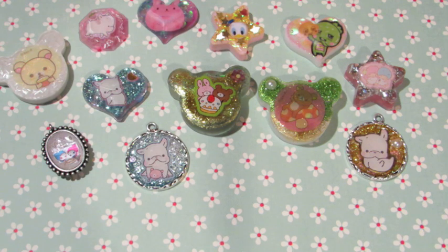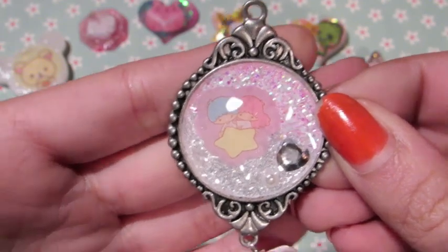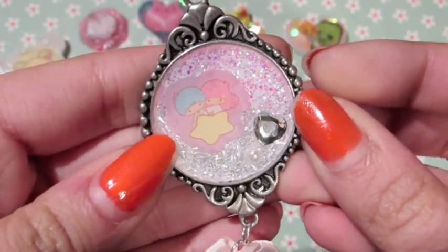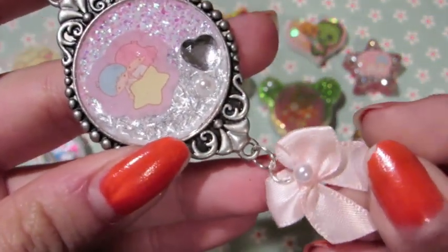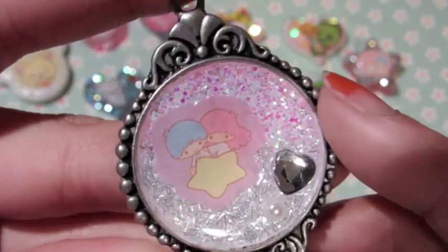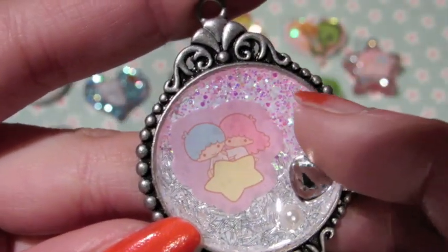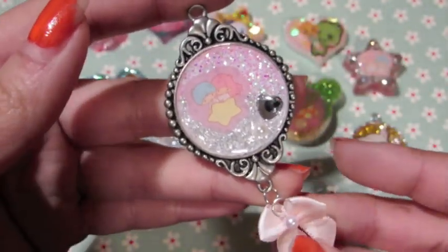The last one, which I like a lot, is this Little Twin Stars one on a big metal base. It got kind of water damaged but it's not as bad as the star one, so I'm not that annoyed. I put a little ribbon on the bottom and a heart rhinestone. It's really cute — a silver tinsel glitter to pink, mixed with some pink and purple glitters.